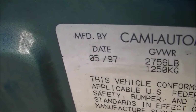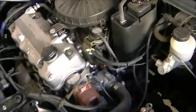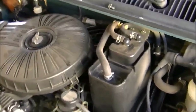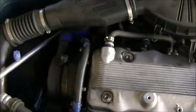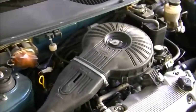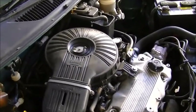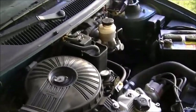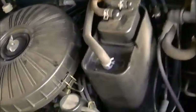Today we're going to be working on a 97 Geo Metro. The problem with this little Metro is the EGR valve is clogged up, and that is no bueno, so we need to try to fix it up. It has a little bit of a knock and lately it's been running rough, and then the power started getting really bad to where it'll just barely creep up hills — that's pretty much a telltale sign of a clogged EGR valve. It just needs to be cleaned up.